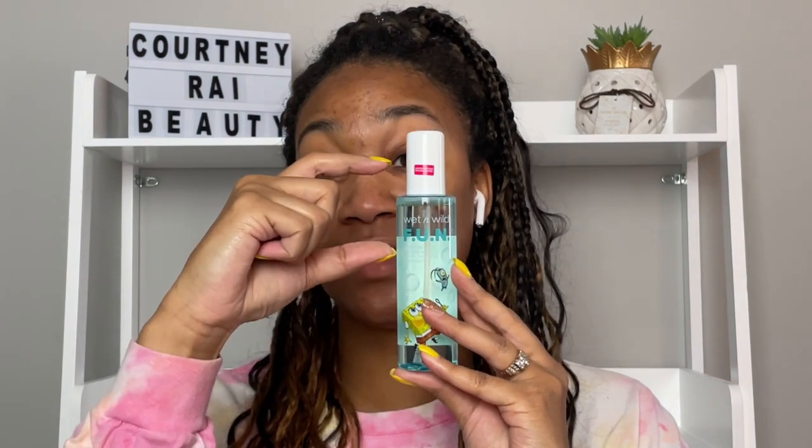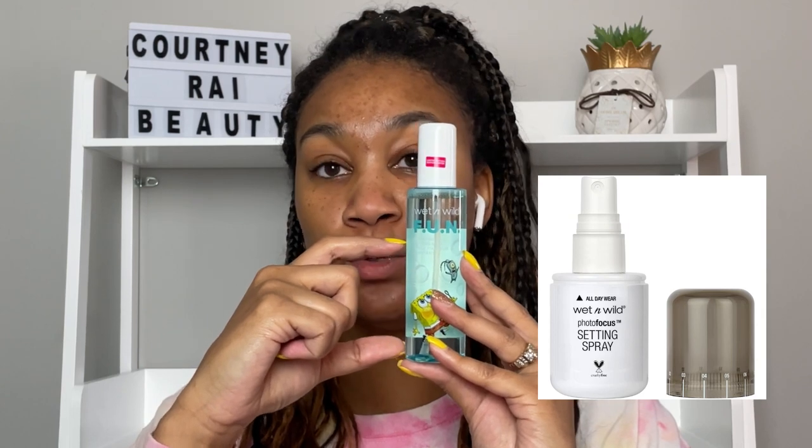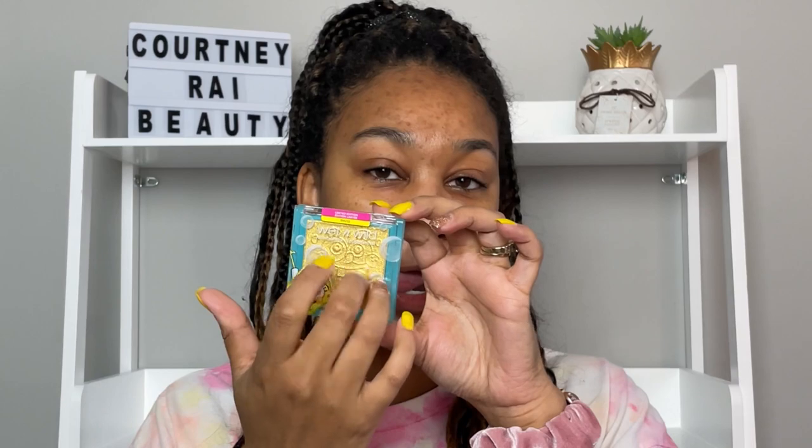It is bigger than the typical Wet n Wild setting sprays — normally their setting sprays are really small, like the actual amount of fluid ounces is quite small. So I am appreciating a bigger setting spray. I already have my Wet n Wild full-face products together, and I actually have a setting spray from my Five Below haul — that one is probably about this big.